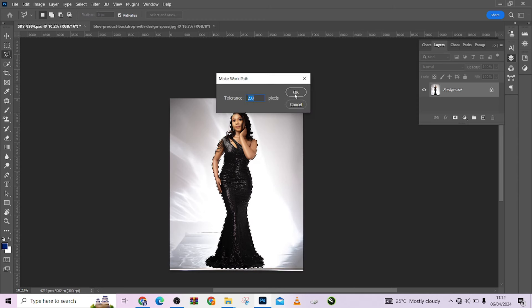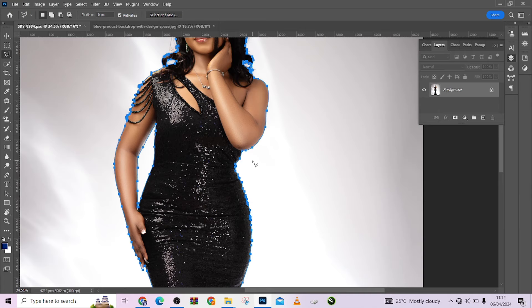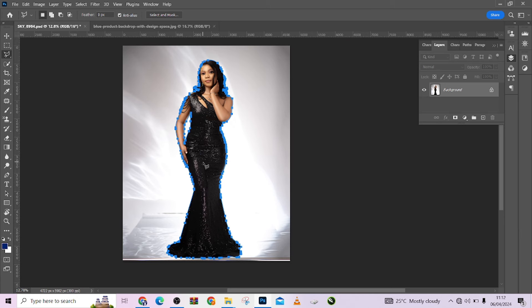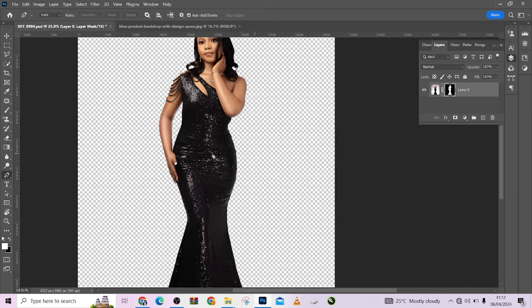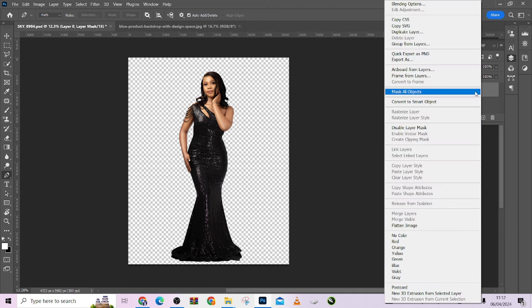When I make the work path, it gives you the same thing the Pen tool gives you. If you selected this image with the Pen tool, this is exactly what you'd have. You can zoom in to check that all the anchor points are perfectly fitted, and use the Pen tool to make adjustments. After that, go to your Pen tool, right-click on the image, and go to Make Selection — it will now assume the selection of a Pen tool. Then I can mask it and have the same effect the Pen tool gives.